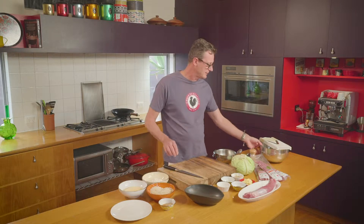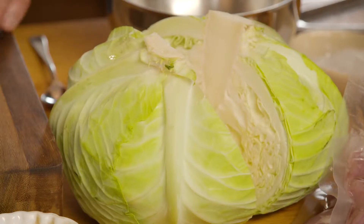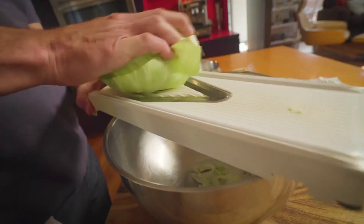So let's start on the accompaniment to this pork. It's a cabbage salad, so we'll shave up some lovely fresh cabbage.